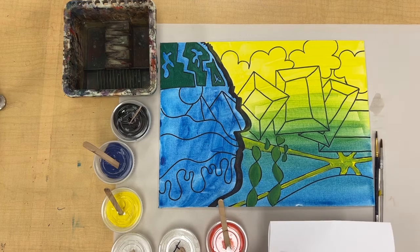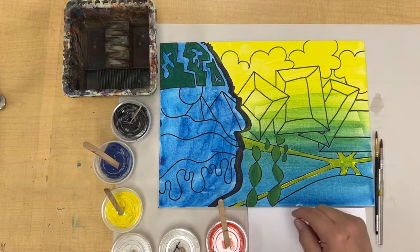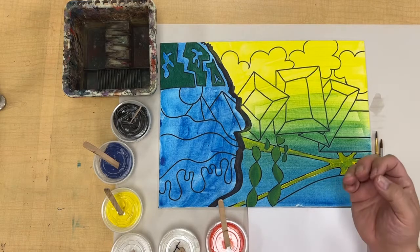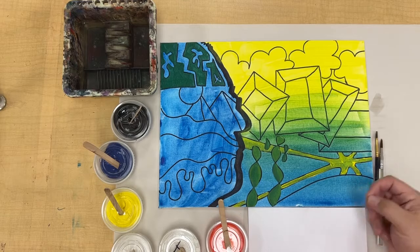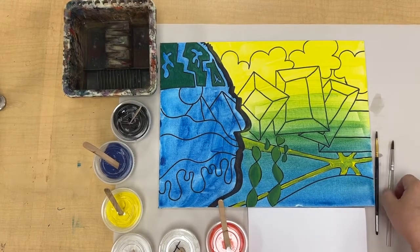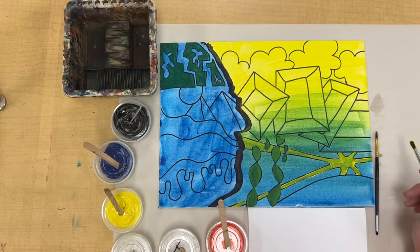If you need a bunch of a certain color for all over the background, you may need to mix an individual cup for that particular color. I've already started and put in some green up here and played around with some yellow. Some colors are going to be opaque, meaning the color in the background doesn't show through, and other colors like yellow are more translucent. It may require a couple of layers, but you can add a little block-out white to your yellow to make it more opaque if desired.